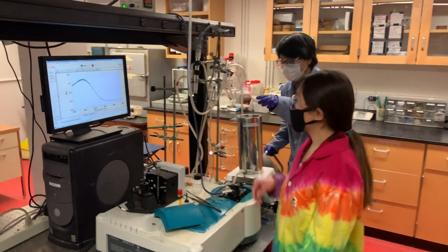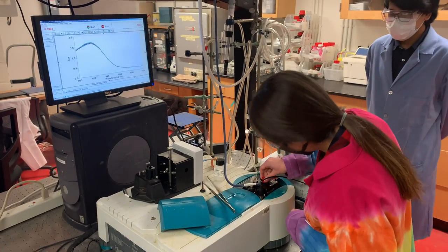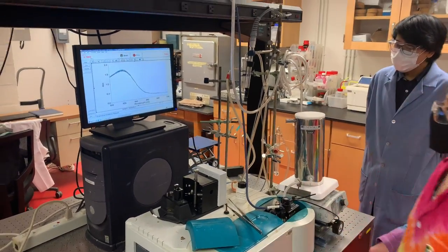We set the temperature to negative 40 degrees Celsius, drop the UV-vis cuvette inside, and here's the resulting spectra.